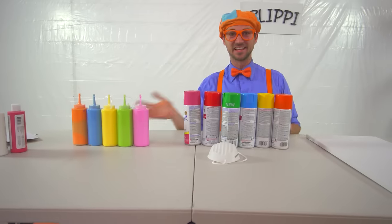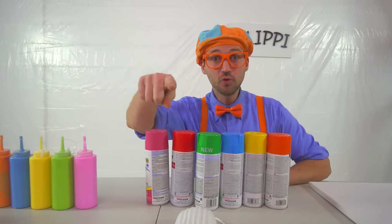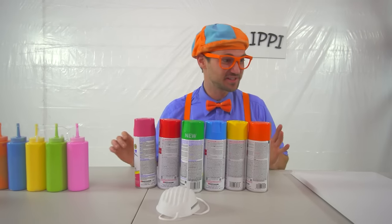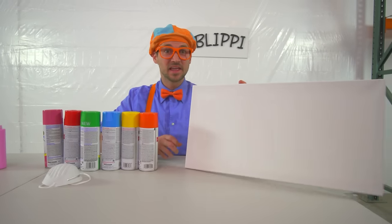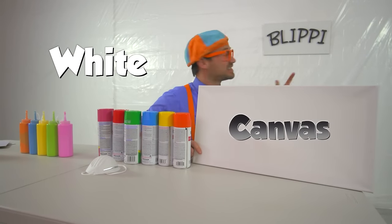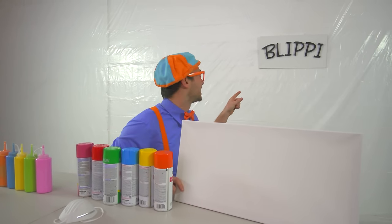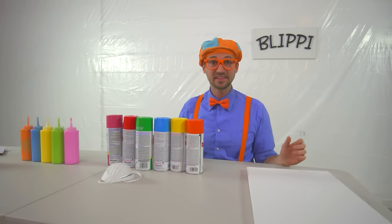Look at all of these colors! My name is Blippi and today you and I are going to paint using these colors. Look at this! This is a blank white canvas. And see up there? There's a canvas with my name on it. And I think you and I should learn our colors and paint the canvas.